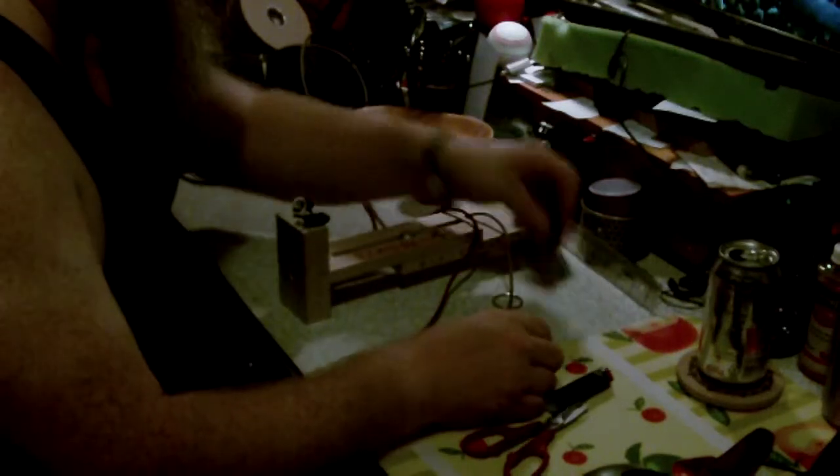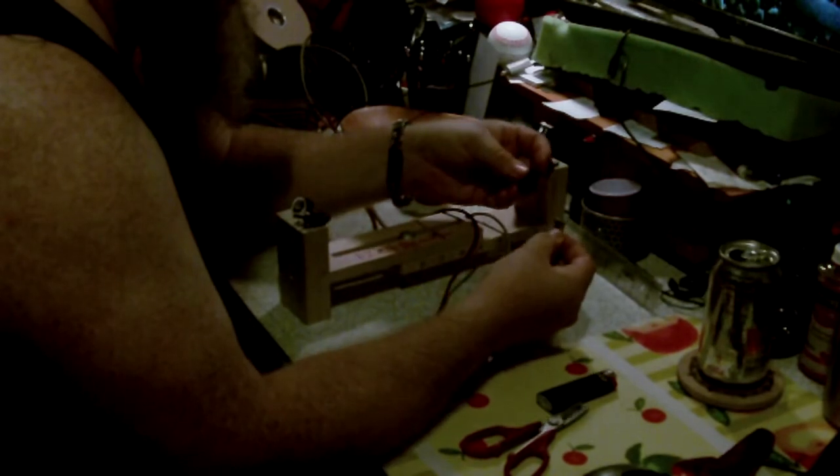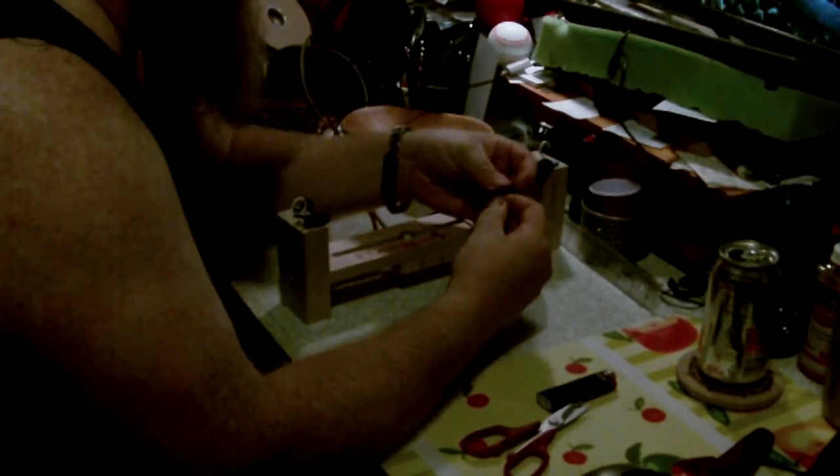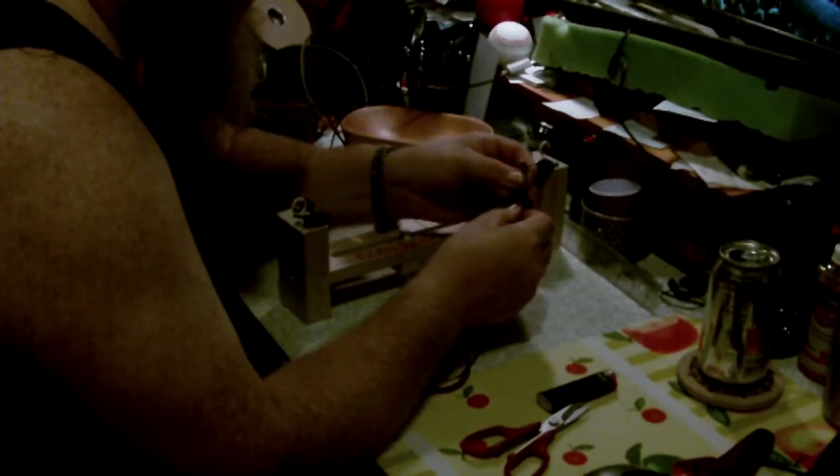Hey, several people have been asking about how I do my bracelets. I don't fuse them together. I push about an inch and a half or so through the buckle,